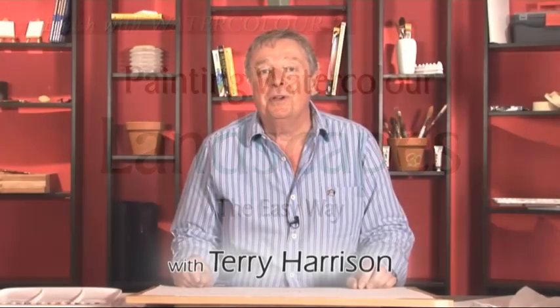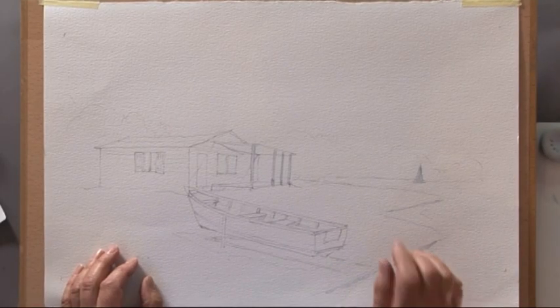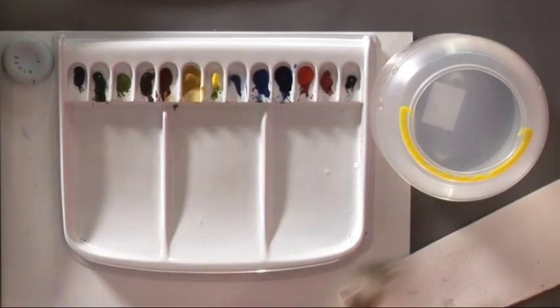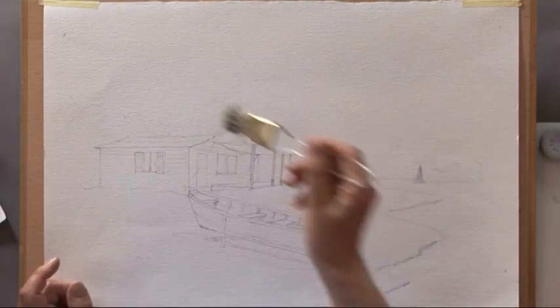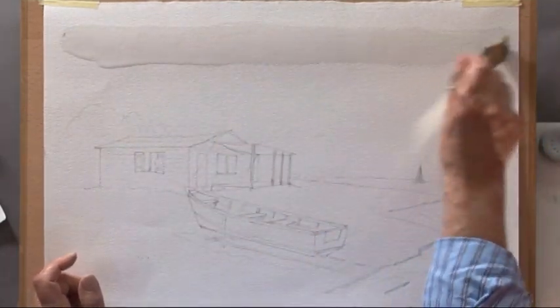Hello, my name is Terry Harrison. We're going to start with a Caribbean beach scene. I've already drawn the scene up and I've put some masking fluid on some of the important bits. So we're going to start with the sky. Large brush — this is the golden leaf brush. Clean water; I'm going to wet the sky area first before I put the paint on.